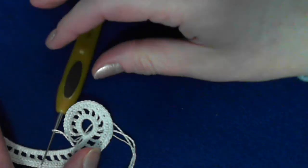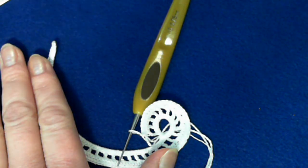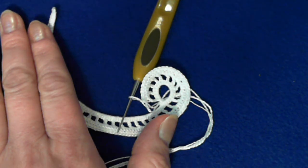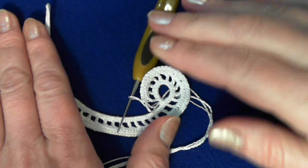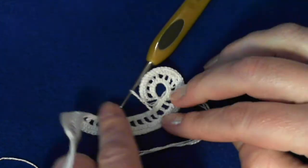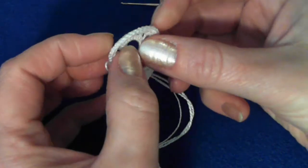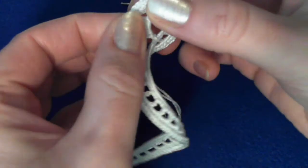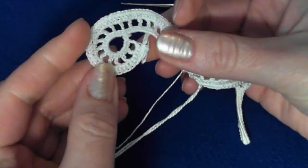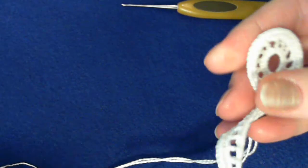When you crochet over the packing cord, always remember a few things. Go back and look at the back side and pull on the cord. If you are on a circle and your circle became kind of tight and curling this direction, all you have to do is stretch it like that and it will have the form and shape you want. Now let's look at the pattern for a moment.